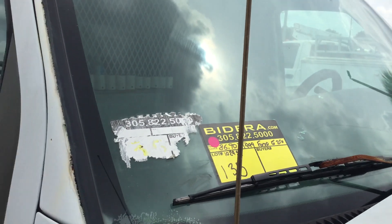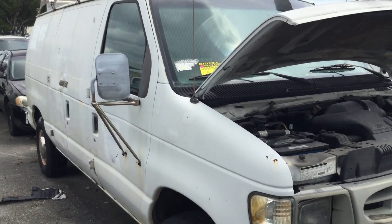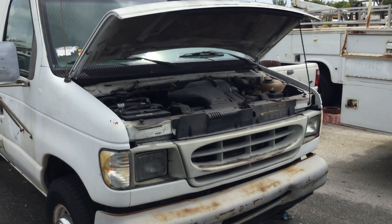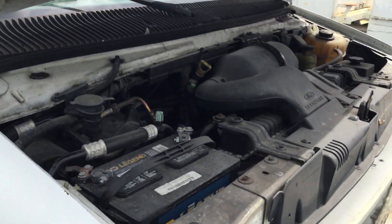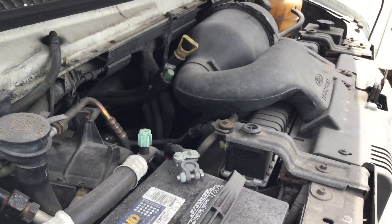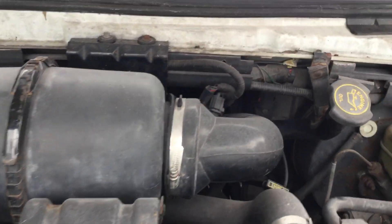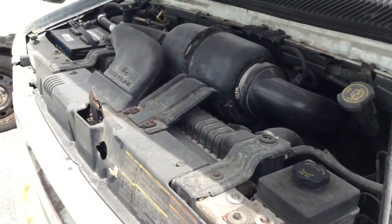Lot number 135 is a 1997 Ford E250 cargo van. This one has a 4.2 liter V6 with only 86,000 original miles. The motor sounds good. It's been running for about 45 minutes. The battery was dead, we connected a jump box, and it started right up.